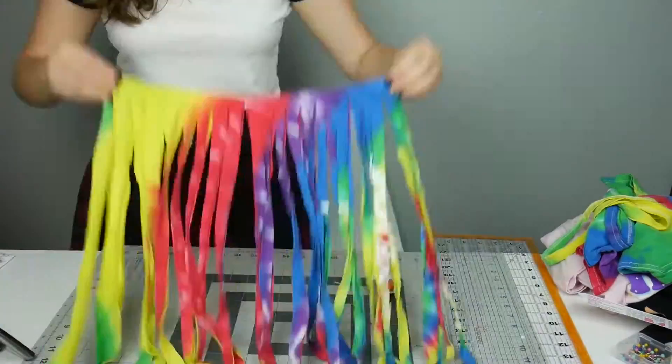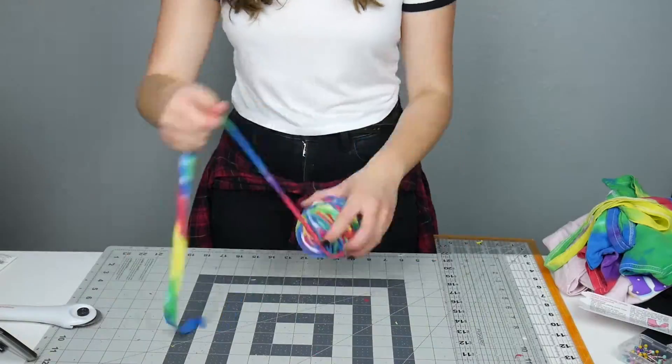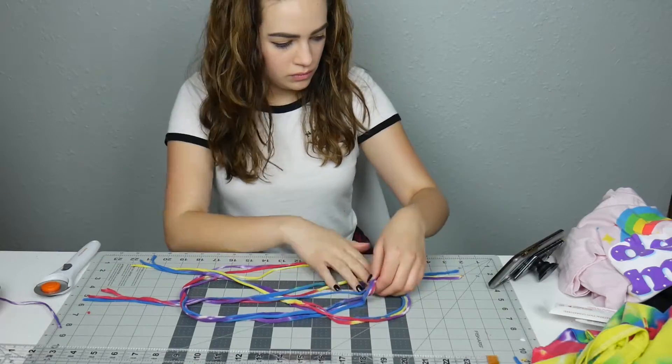Keep watching this video to see four really cool, fun, and super easy DIY t-shirt crafts.